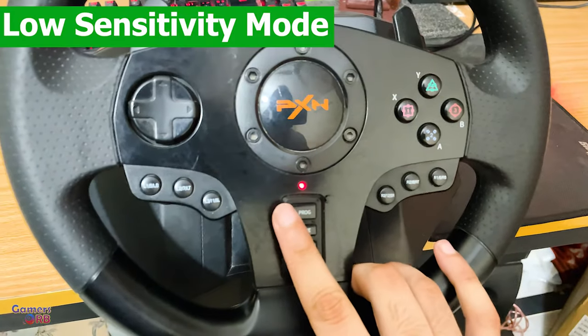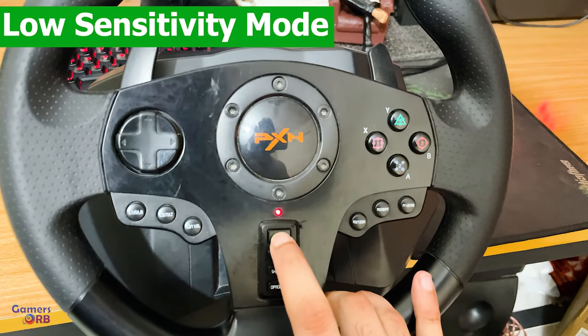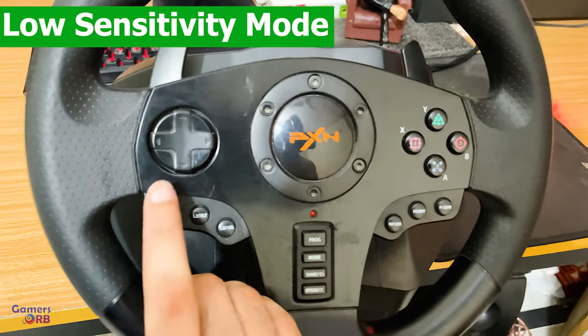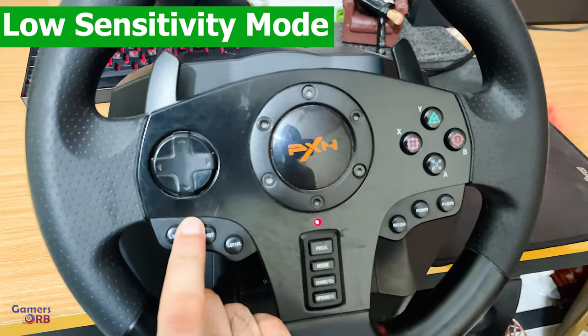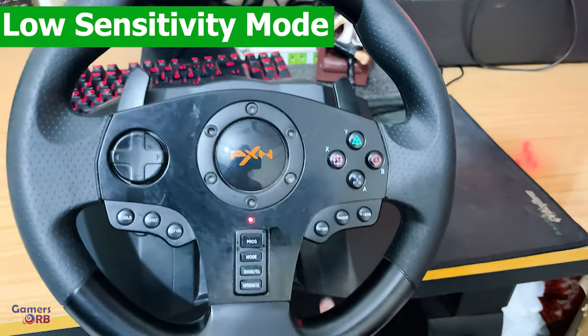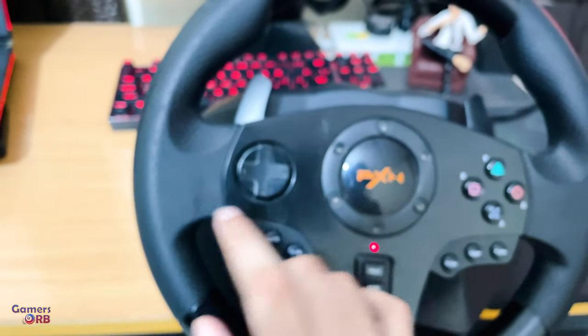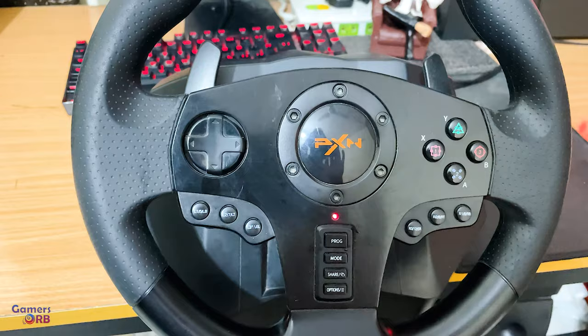And lastly, if you want low sensitivity mode, you can simply press the program button and the arrow down button. There will be some delay. This setting may work best for 900-degree drifting games — like setting it to 900 degrees with medium or low sensitivity.